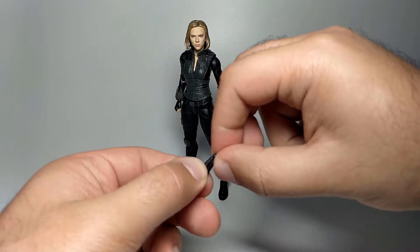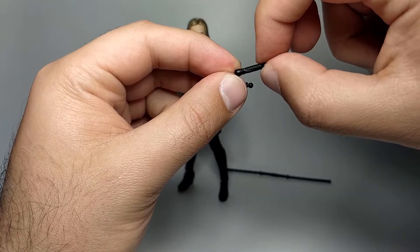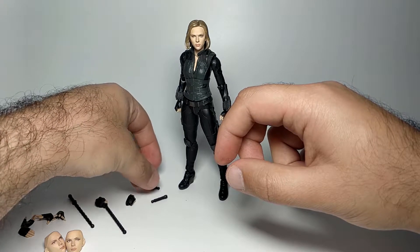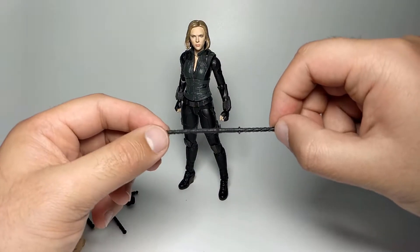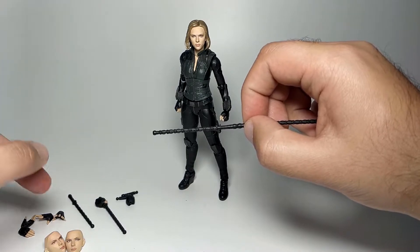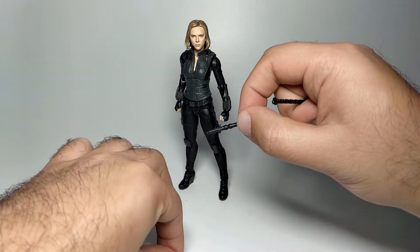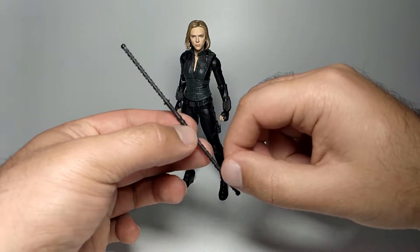She also comes with just the handles themselves — plain black with detailing on the grip. These have ball joints at the end and plug into the back of the figure, which I'll show shortly. Finally, she comes with a full double-length pole — both halves joined together. It also comes apart on both ends so you feed it through the hand the same way, then plug it back in. That's the full-length pole.